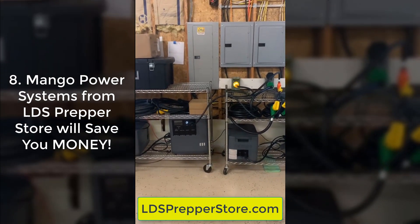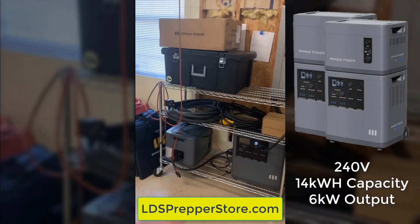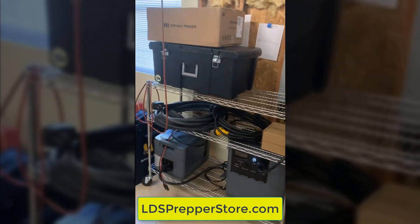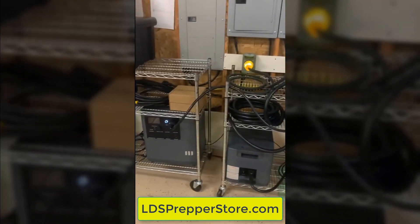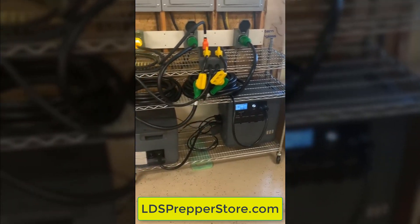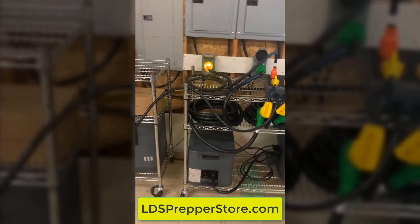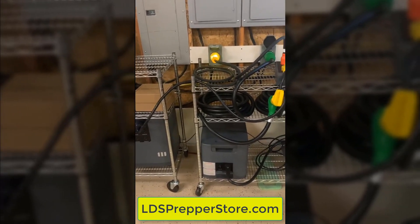It really is a great system. We did get the upgraded system with the additional batteries and the solar panels. You can see we have extra cords here — that's to get across the driveway and power the well if needed. The Mango system is on wheels; the main units are on wheels, and the auxiliary batteries actually sit on top. We put them on carts because it is a long trek across the driveway, and we wanted to keep all the cords and everything with it.